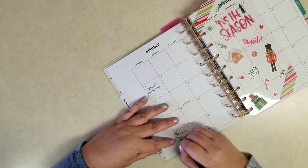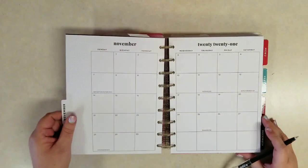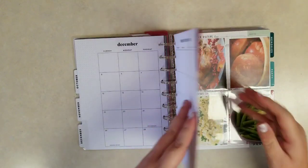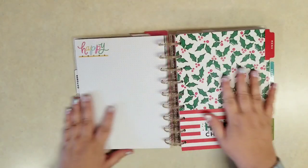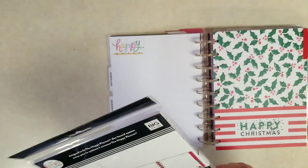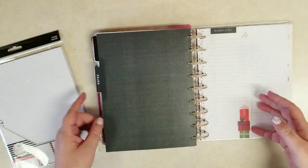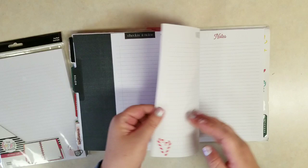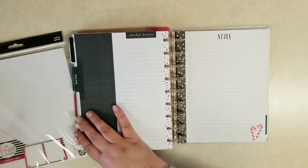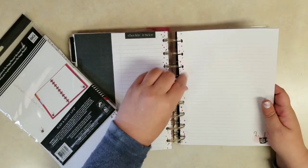I know when we have a birthday, and our primary program, and then there might be a trunk or treat — I'm not sure how our restrictions in our area will be this year. Then we get to the extension pack section of the planner, so let me pull out the filler paper. I have a notes section back here where I'll keep a few pages from each set so I have the options in here, but I can't keep all my Christmas filler paper in here — it would be too much, so I just grab a few pages.